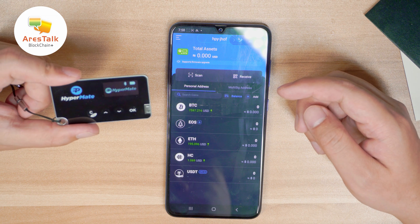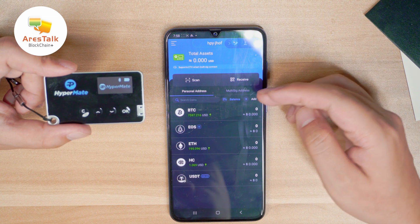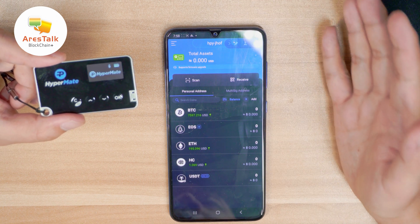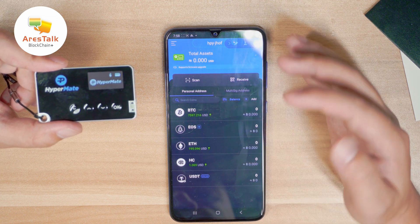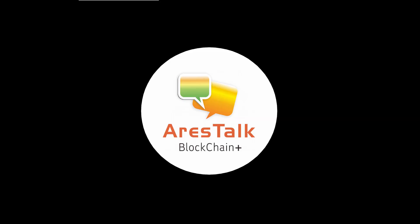Now we have our wallet set up and you can see we have Bitcoin, USDT, ETH, and HC. HyperPay is a really sophisticated crypto wallet with so many functions, but I won't go over all the details — that's it for today's video. Thanks for watching, have a good one! If you like the content, please subscribe to my channel and click like. Thanks, bye!